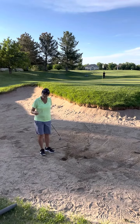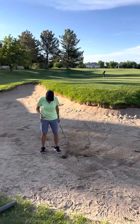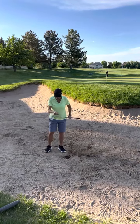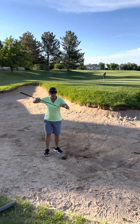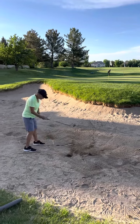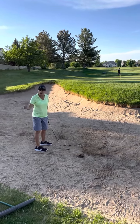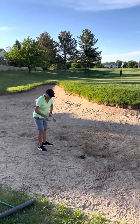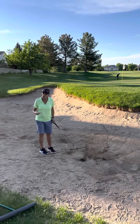Having said that, if you have sand that's nasty — sometimes we get a lot of rain and it's a hard pan — you can't use this because it won't slide under. You have to use the leading edge. So that's when you can just square it up. If you don't have any sand and it's hard as cement, use the leading edge and just chip it.